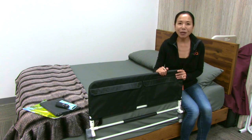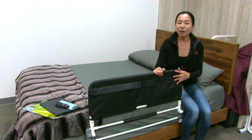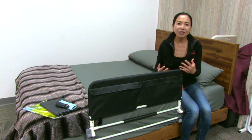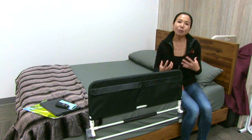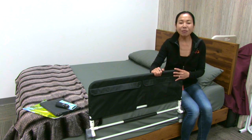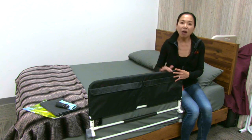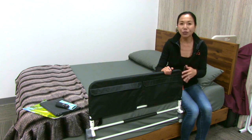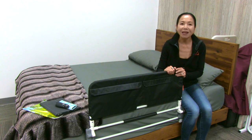Rather than looking at a bed rail as a guard rail, I look at this as a rail to embrace someone — to embrace the person in bed so they have safety and security. Just like when you put on a seat belt to keep you safe in your car or on an airplane, this is like a safety belt, an embraced guard rail to keep the person safe and secure, and also encourage their independence so they can get in and out of bed on their own and feel safe while resting and sleeping.